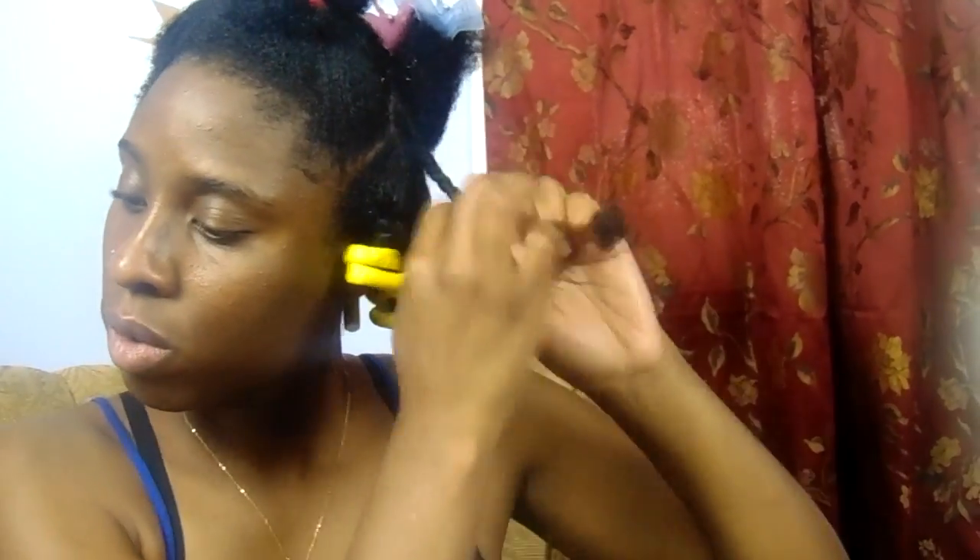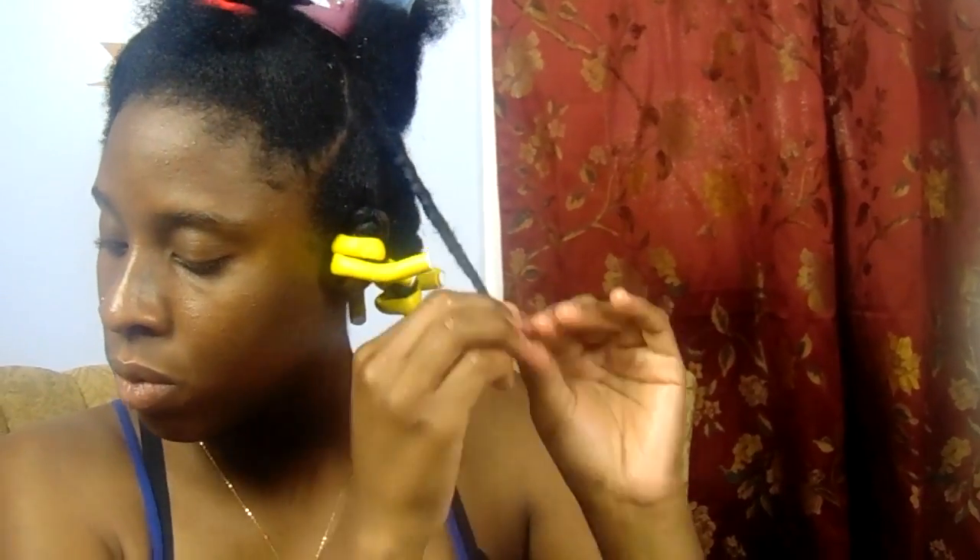For the middle and front portions of my hair, I don't do any flat twists — I just do a simple two-strand twist going down and add the flexi rods to the ends as well.